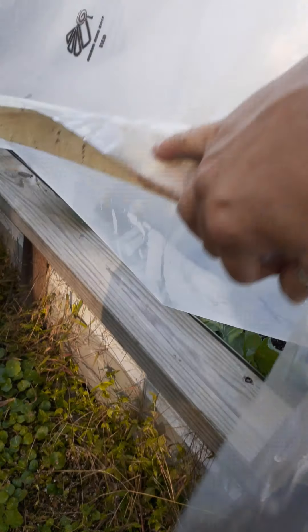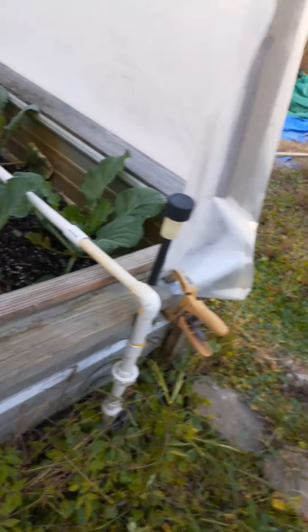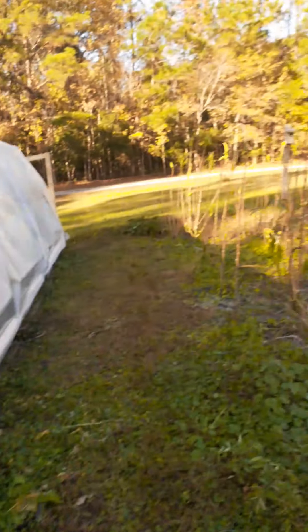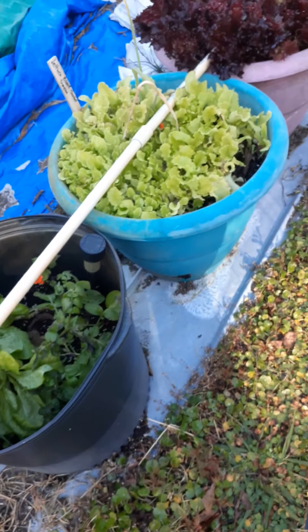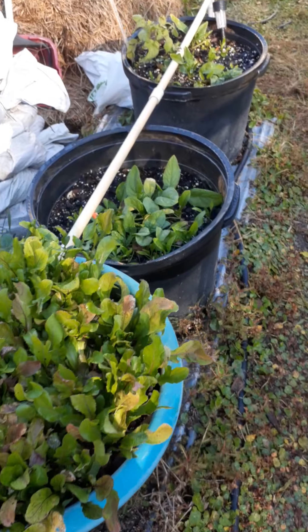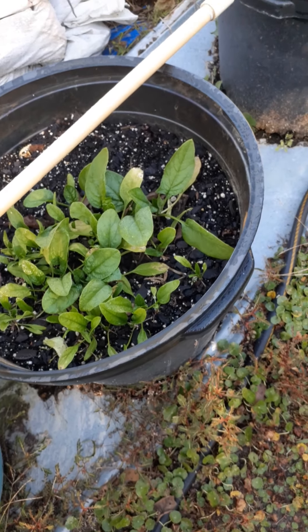Then all you're gonna do is lift it up and go in there and get what you need. Okra's done. Lettuces — my favorite. Spinach didn't do so good — also my favorite.